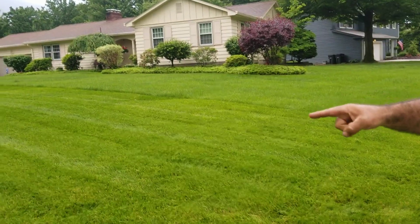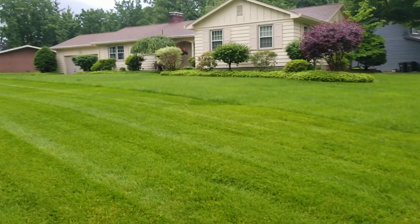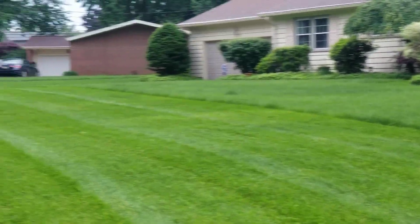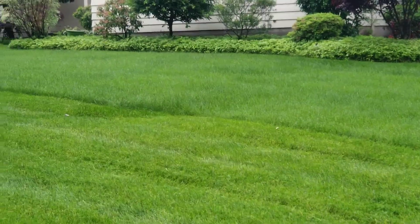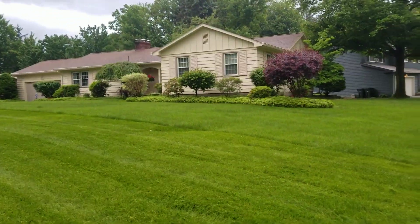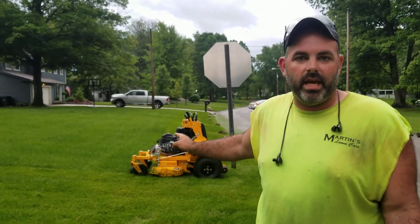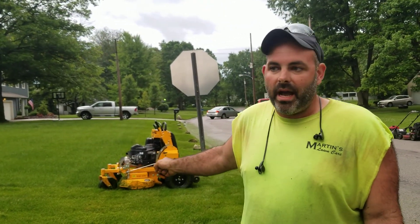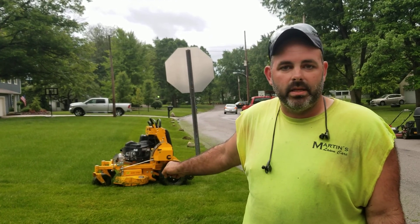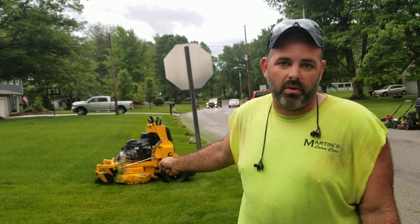I've seen a lot of videos where they're talking about how this Wright clumps and all that. This is wet, and this is quite a few inches taken off, and it's still not clumping. I had my X-Mark out today clumping. The Scag clumps. The Gravely clumps. This little tiny Wright is amazing with this AeroCore deck — it doesn't really clump. I usually have to cut them two or three times, but today with the Wright I'm cutting them once. So that's the difference between the Wright and the other mowers.